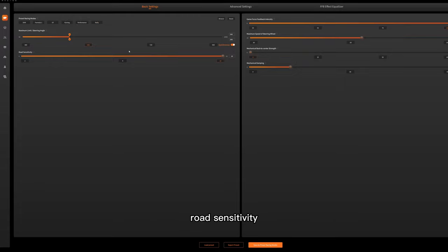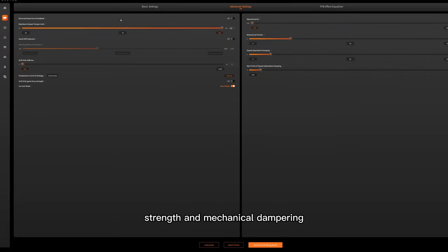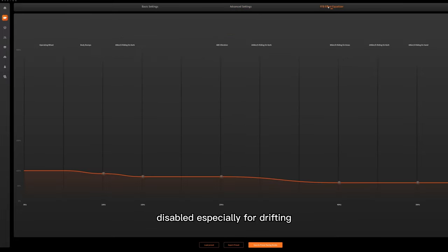Settings include steering angle, road sensitivity, force feedback intensity, maximum speed of wheel, mechanical back-to-centre strength, and mechanical dampening. On advanced settings, you can adjust a bunch of settings. I recommend hands-off protection disabled, especially for drifting. Another cool feature in the Pithouse app is the force feedback effect equaliser.